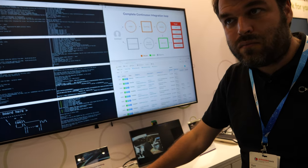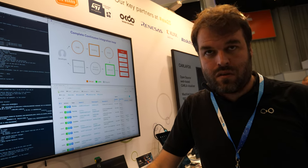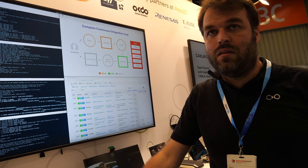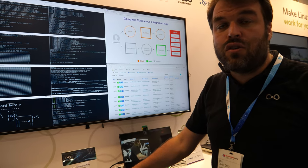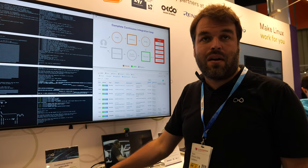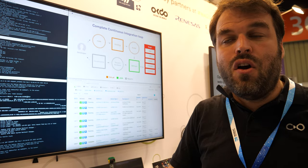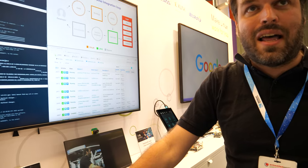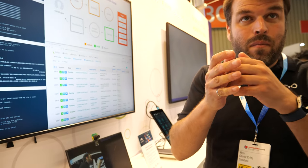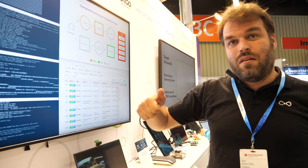LAVA has been developed for a few years and it's open — everybody can implement it the way they want. We actually contribute to the open source projects directly, so it's not like we have our own special flavor — we're part of the community. One of the services we have is that we host a LAVA lab where we can take people's devices, put them there, and have them be part of both Kernel CI and MESA CI.